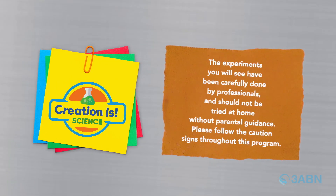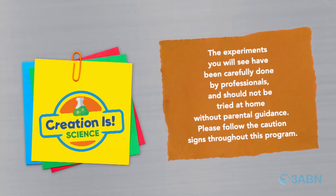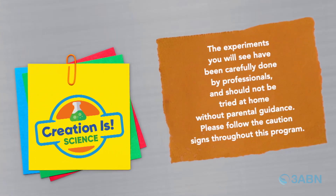The experiments you will see have been carefully done by professionals and should not be tried at home without parental guidance. Please follow the caution signs throughout this program.